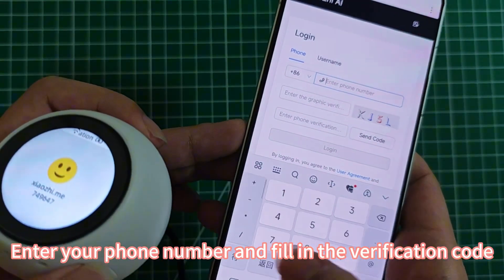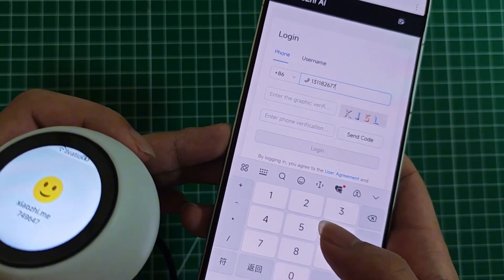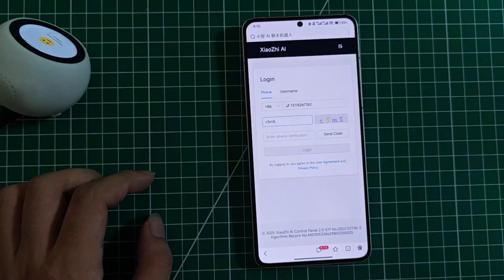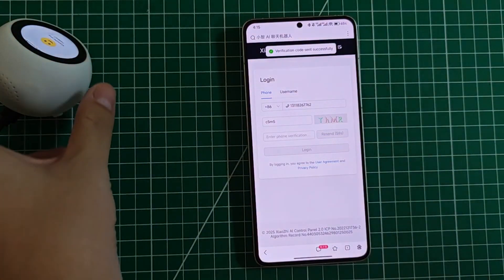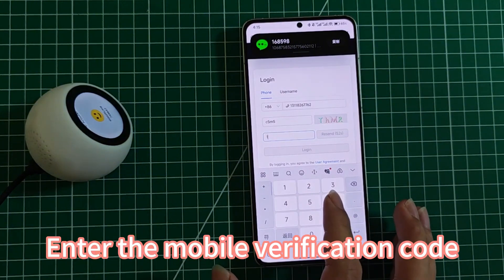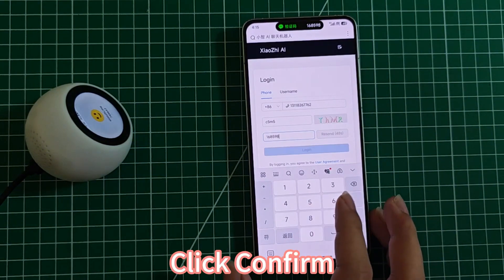Enter your phone number and fill in the verification code. Click to send the SMS verification code. Enter the mobile verification code, then click Confirm.